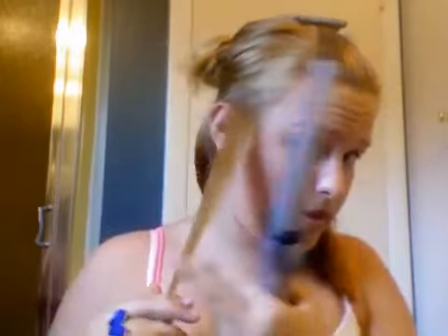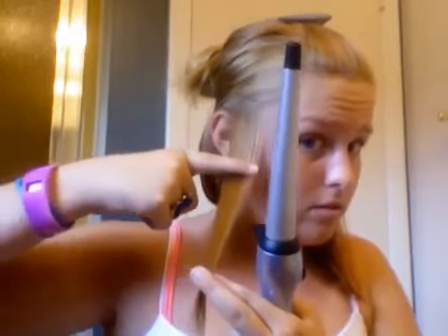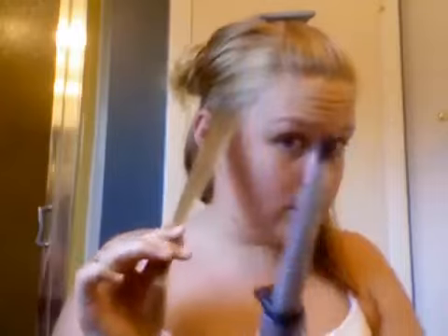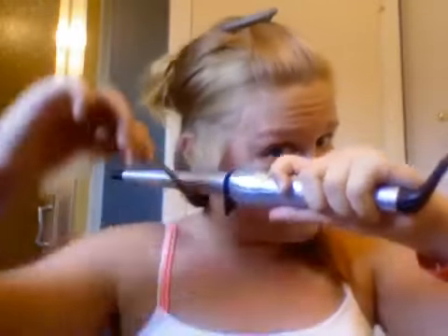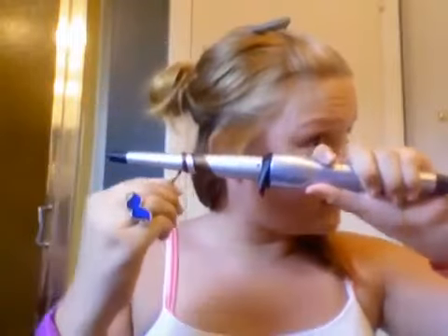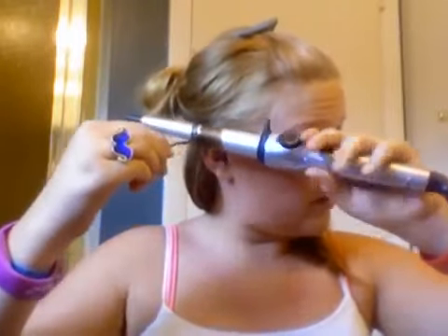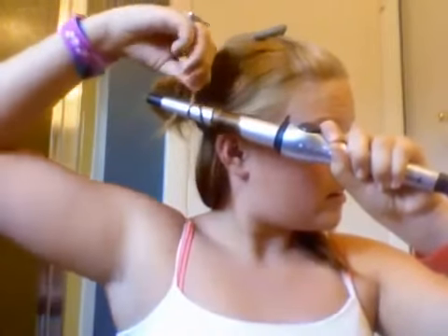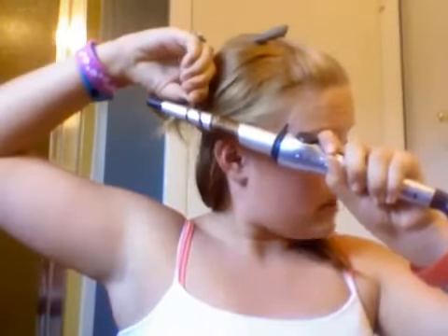So basically, if you want like medium curls, then take a piece about this big — maybe like to right there, about the middle of your finger. And then do it like this and then wrap it around. I think this is what makes the curls look prettier — just wrap it up.